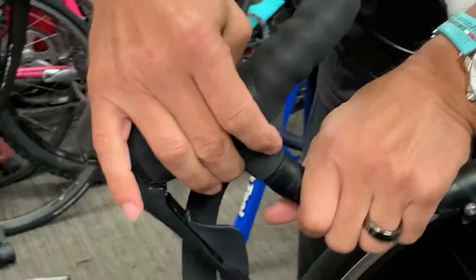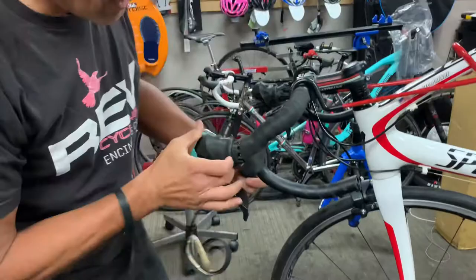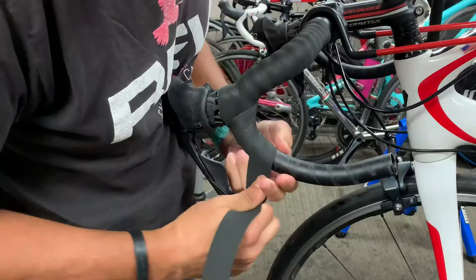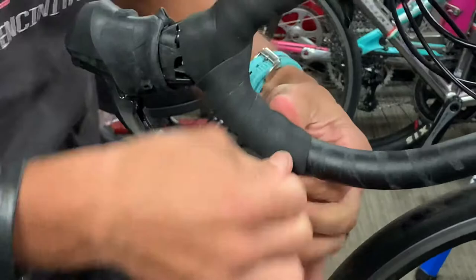As I mentioned earlier, it's a natural tendency to grip the bar this way, so you want to wrap it in that direction — that's the way we're going now. Sometimes you may have to wrap two or three times just to get the right amount of overlap and to make sure you don't run out of bar tape.